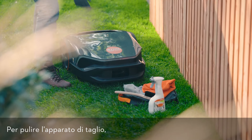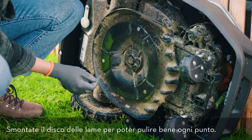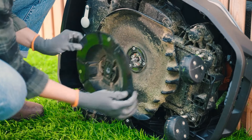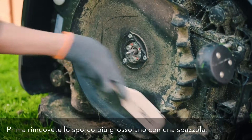Rest the robotic mower against a stable wall for cleaning. Remove the blade disc to enable you to thoroughly clean the mower. First, remove the coarse dirt with a brush.